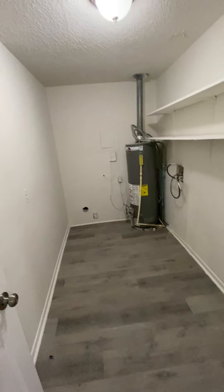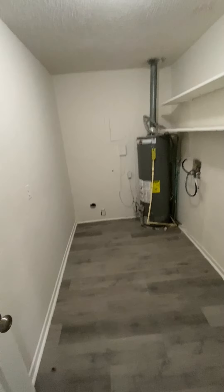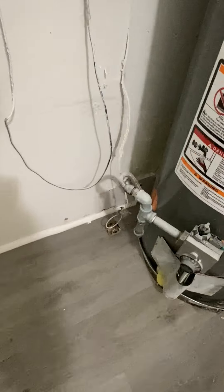This is the laundry room. So kind of right off this great room area would be the laundry room and the water heater. This is what you were asking about — looks like they've already filled in the hole.